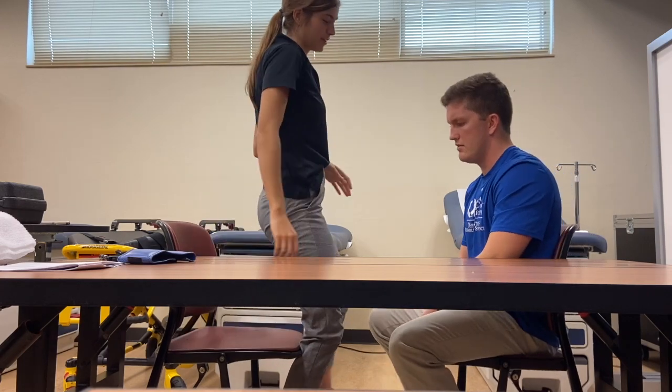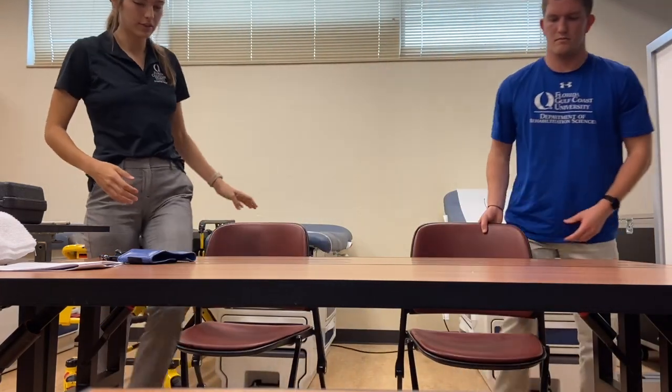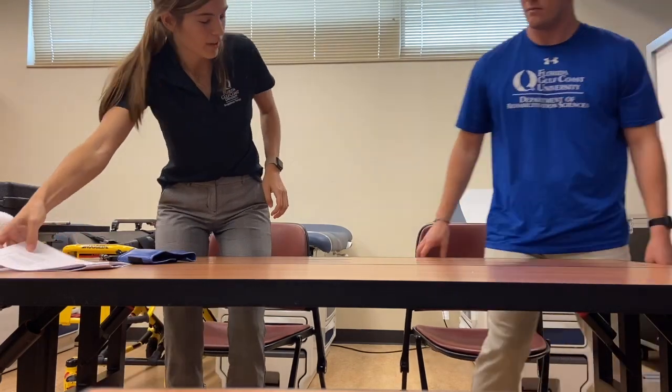For this next one, we're going to go ahead and change our chair position. So if you could go ahead and stand up. And now we're going to go on to the next task. You're going to place your hand on the table so that the heel of your hand is fully on the table. Your hand does not need to be flat and do this as quickly as you can. Do you have any questions? Just the one hand? Yes. Ready, set, go.